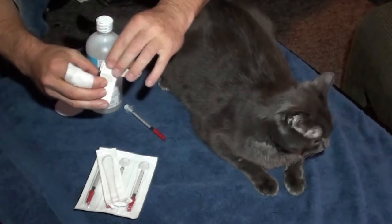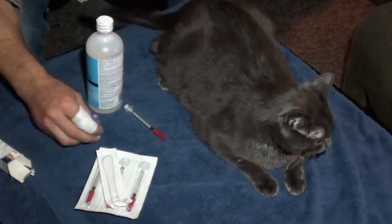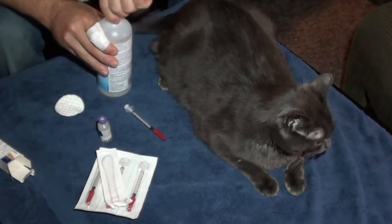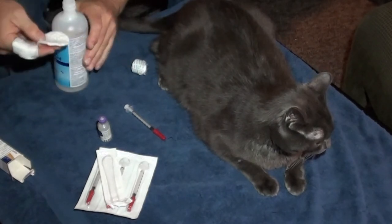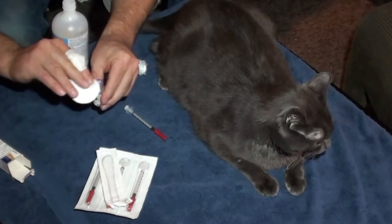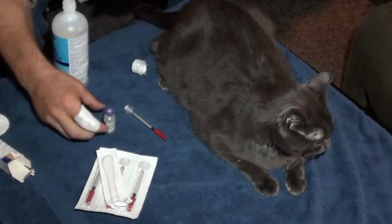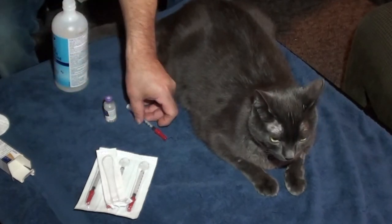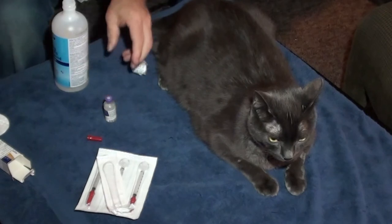I've got some alcohol here and a little cotton swab. The reason I've got the cotton swab is because I have to clean the tip of this vial — it has a little rubber stopper that you can poke into and it won't leak. I was told I have to clean it off every time with alcohol. This is the insulin, and here's our little syringe.